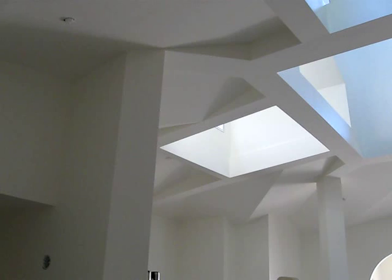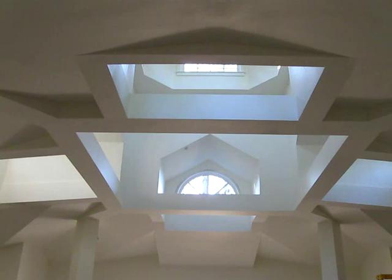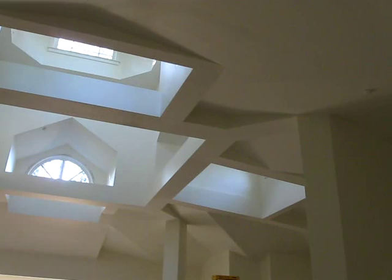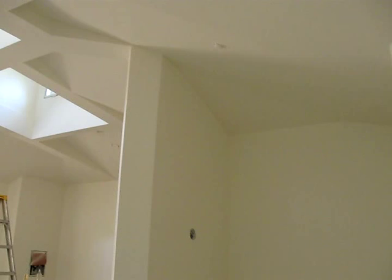I'm back all the way against the back wall of the altar now. This is the altar ceiling, coming back around to the other column. And then the other side of the altar where the altar servers will be standing.